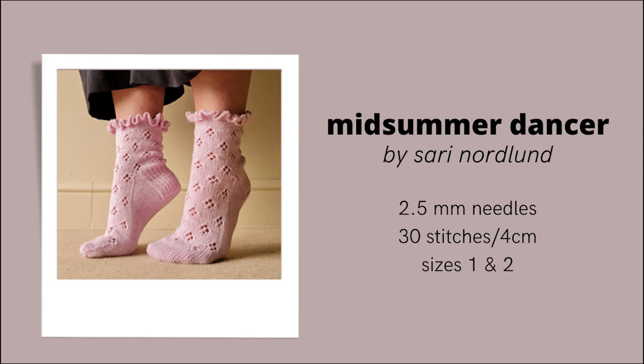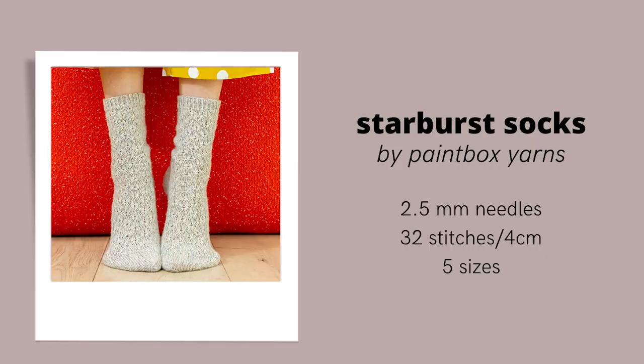The second dupe is the Midsummer Dancer socks by Søri Nordland. These socks have the same kind of ruffle around the top and a lace pattern running down the foot — a slightly different lace but a similar look to the Snowbell socks. A third option, more similar to the lace motif without the ruffle, is the Starburst Socks by Paintbox Yarns. It's a free pattern on Ravelry available in English, knit at a 32-stitch gauge on 2.5mm and 2.25mm needles with a similar round lace pattern. If you have more suggestions, feel free to comment them below so we can crowdsource more ideas.